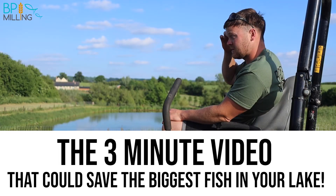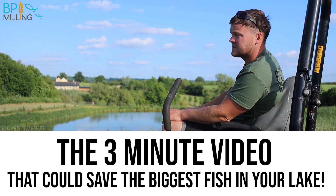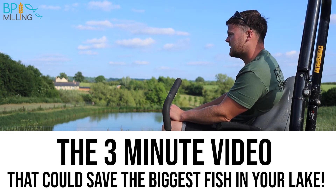My personal opinion is that I think you could do more damage leading up to spawning than you can afterwards. I think once they've spawned, they've been through a very stressful scenario and they've shed all their eggs, and I think that they're ready to feed and go again, although it might take a day or two to recover.